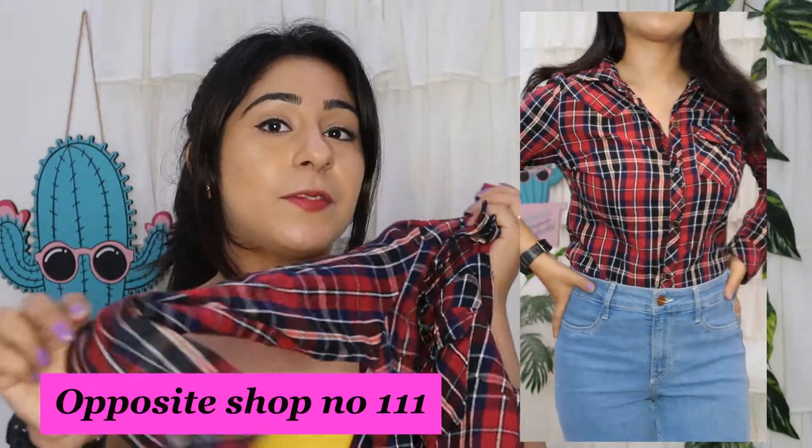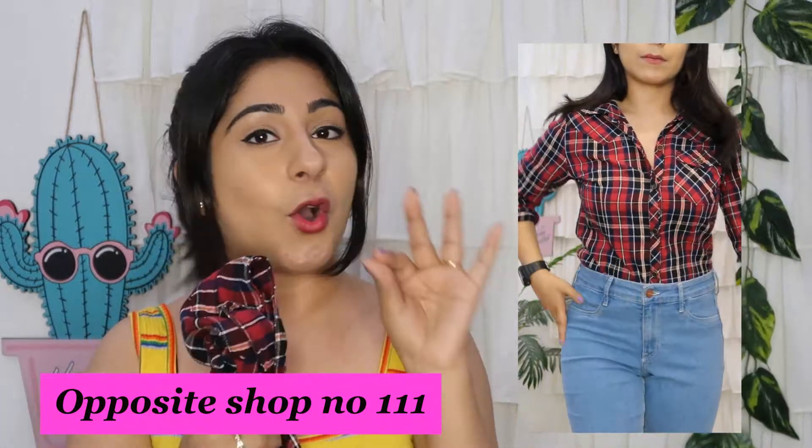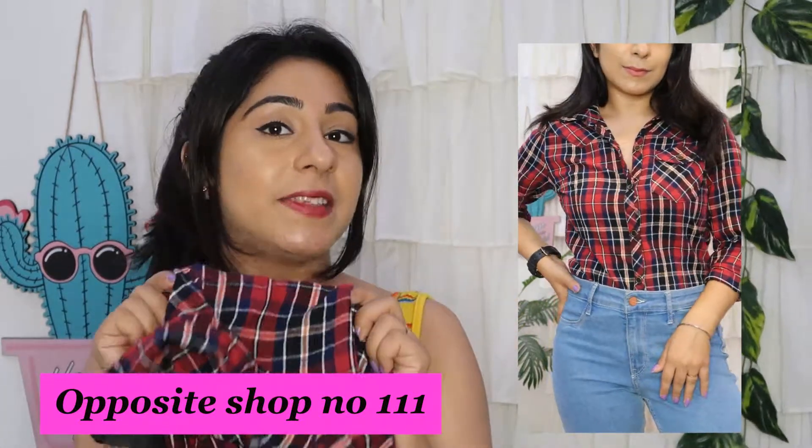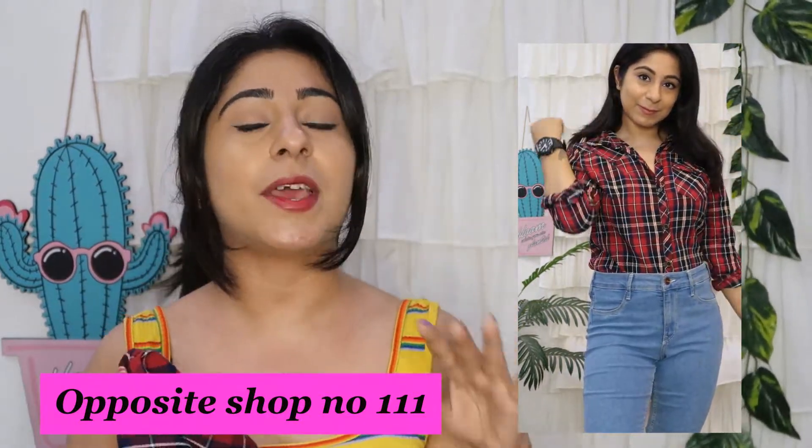The next item I purchased is this check print shirt. I have a lot of check print shirts, but not in this color. This time I purchased it in a woolen fabric — you can wear it in summer with a little woolen touch, and it is very appropriate for the upcoming season. You can see how good it looks. I got it for only 200 rupees. You can fold the sleeves and tie it — it is very trendy. This shop also has jeans, tops, and dresses all at around 200 rupees.